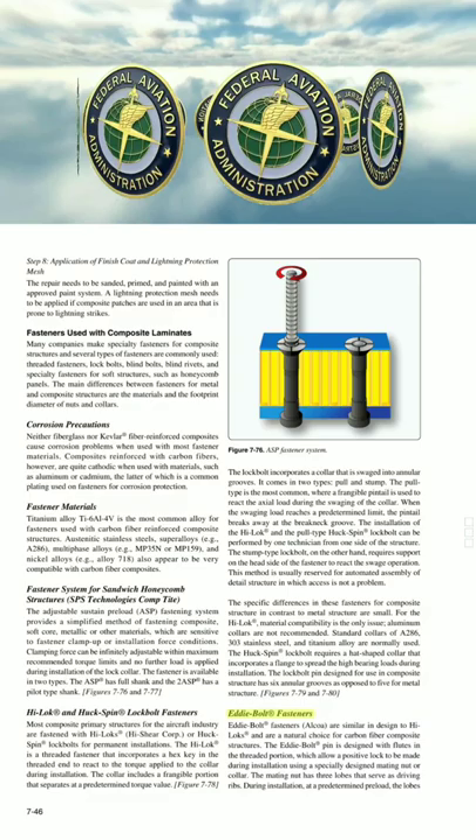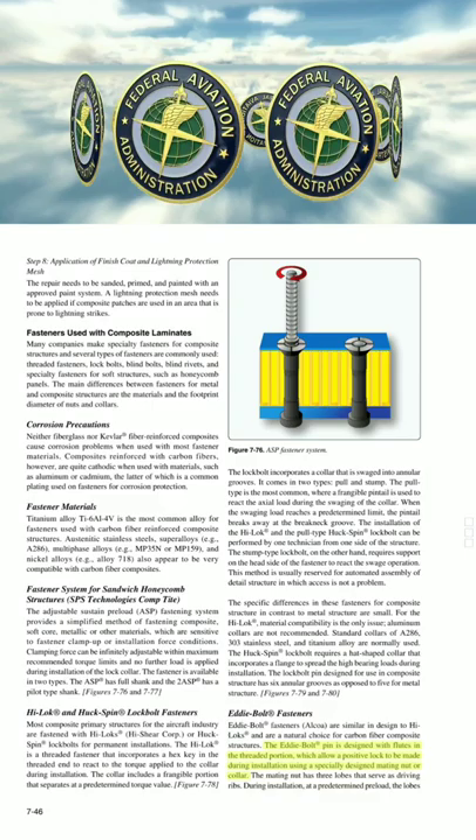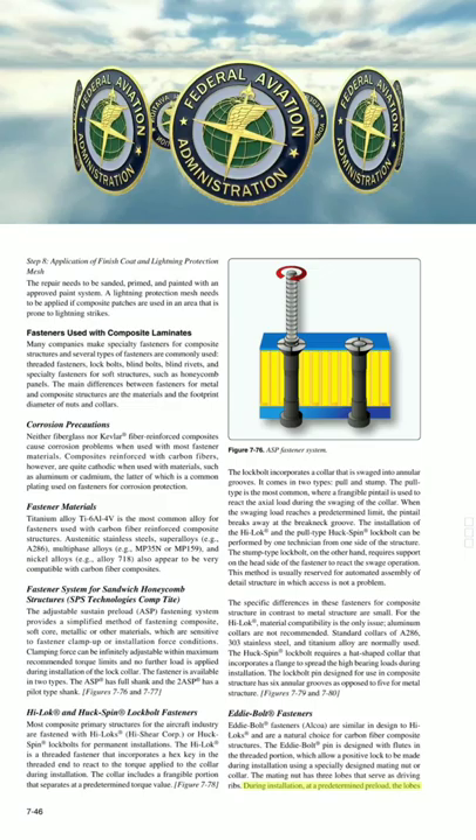Eddy Bolt fasteners (Alcoa) are similar in design to Hi-Loks and are a natural choice for carbon fiber composite structures. The Eddy Bolt pin is designed with flutes and a threaded portion, which allow a positive lock to be made during installation using a specially designed mating nut or collar. The mating nut has three lobes that serve as driving ribs. During installation, at a predetermined preload, the lobes compress the nut material into the flutes of the pin and form the locking feature. The advantage for composite structure is that titanium alloy nuts can be used for compatibility and weight saving without the fear of galling. The nuts spin on freely, and the locking feature is established at the end of the installation cycle.